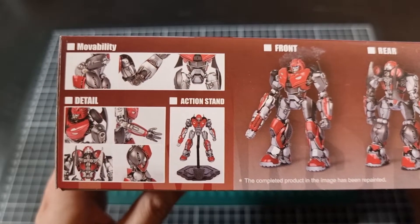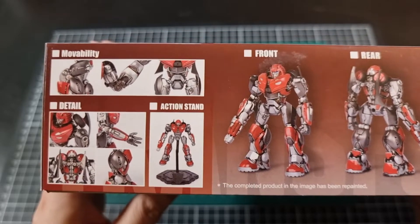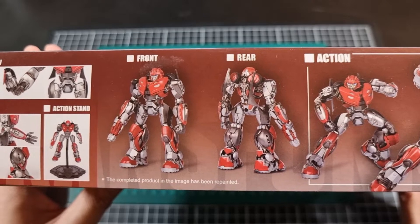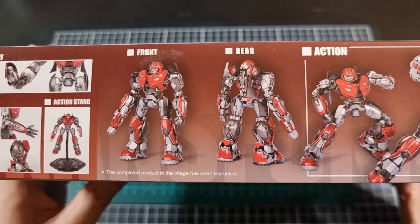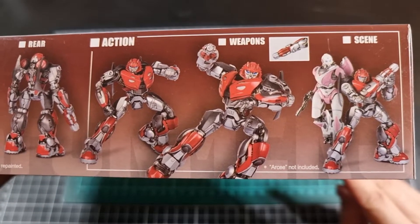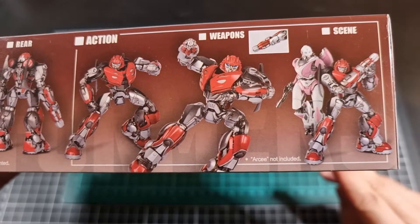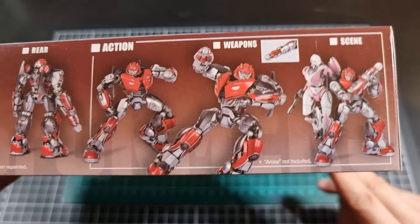There will be some movability as to be expected, and there will be some very nice detailing. The included action stand, which I hope continues to stay standard. We have a front and rear shot of the completed Cliffjumper kit — those images have had some additional work done so it won't be straight out of the box. And then lastly we have some action poses, some of the weapons, as well as a shot with RSC, with the disclaimer that RSC is not included — she'll be her own release later in the year.